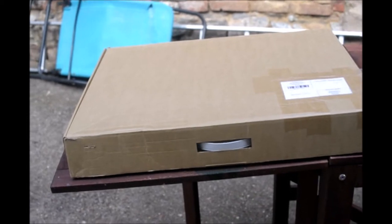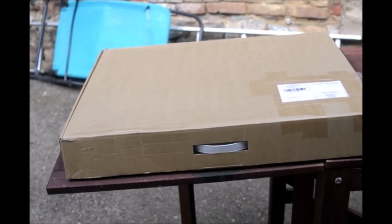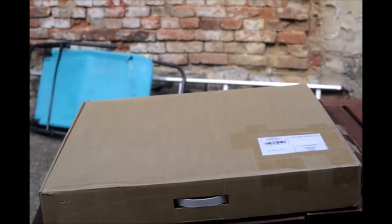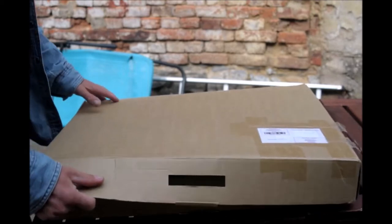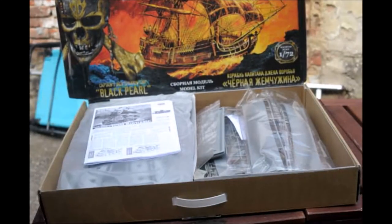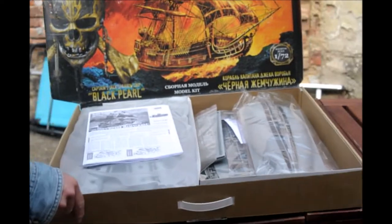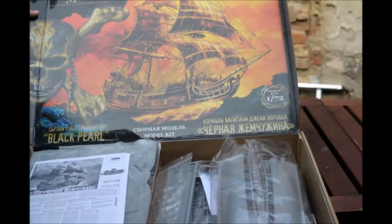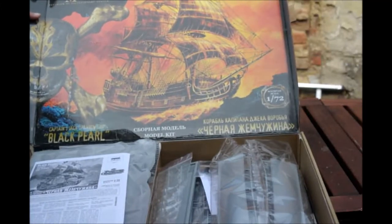Hello, my YouTube followers. Here we have this big box. Let's open it up and see what's inside. I'm not sure if you can see it, but we have the Black Pearl in 1/72 scale from Zvezda.